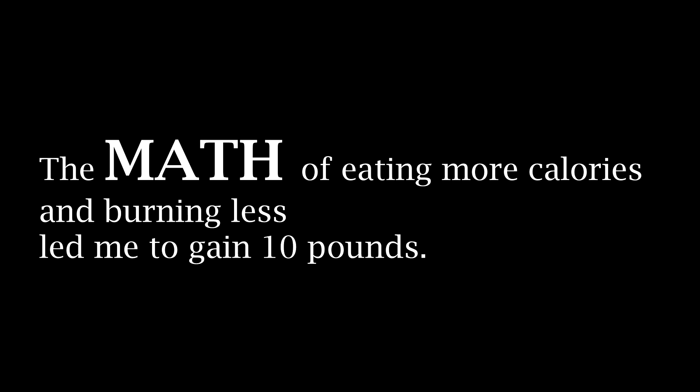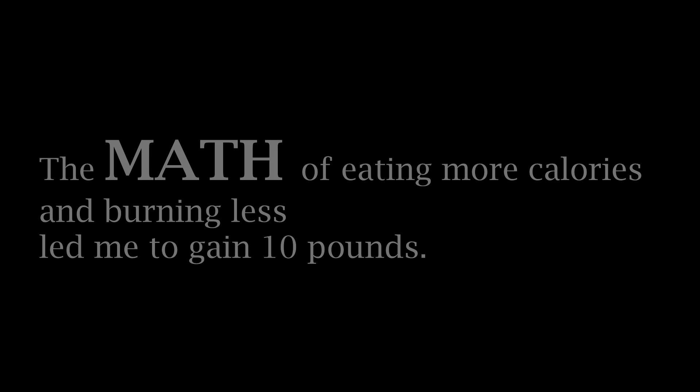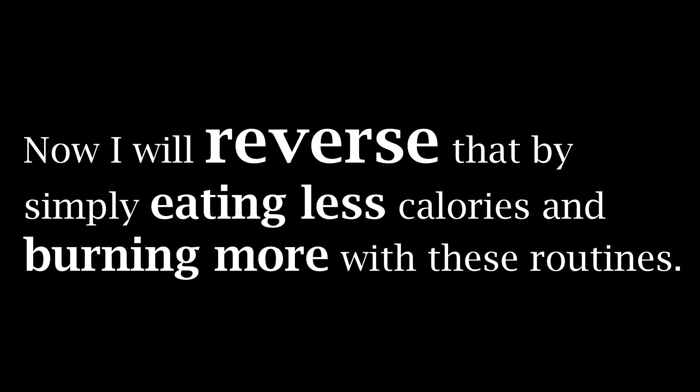Just note that I gained that extra weight by eating more calories — I ate a ton — and by doing pretty much zero physical activity. I kind of purposely did that to show you guys that yes, I gained weight due to the math of eating more and burning less calories. Now I'm going to reverse that in a month by simply eating less and burning more calories with this type of workout.